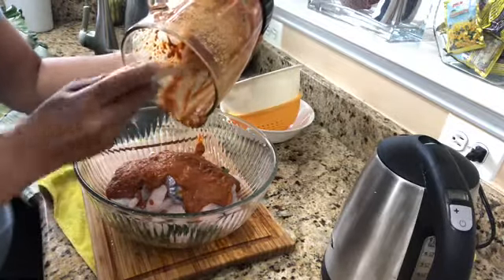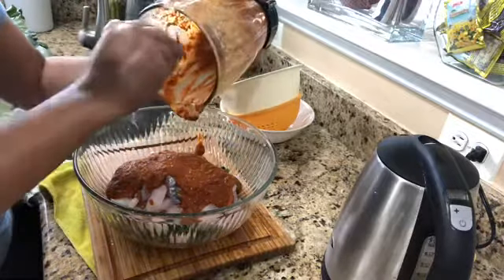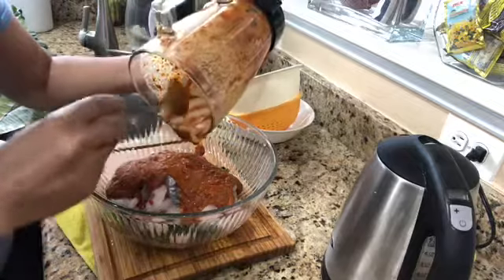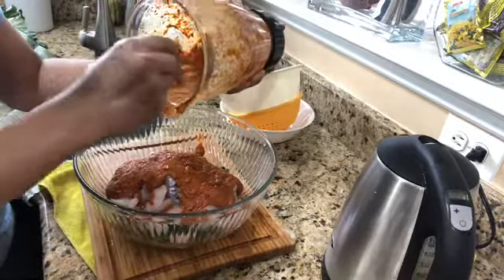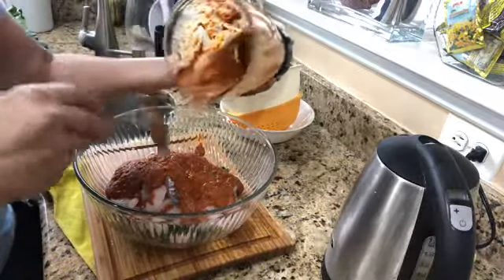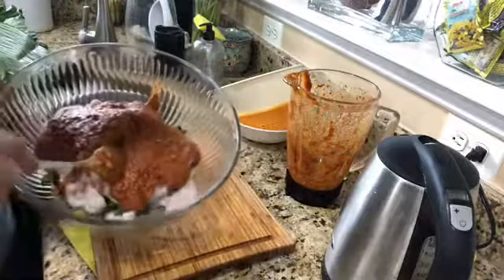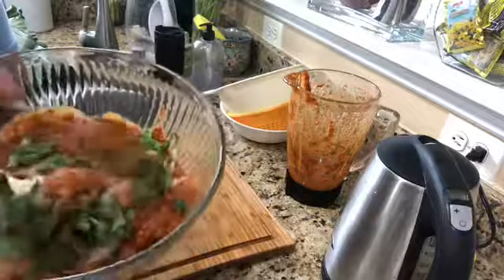I put the chicken powder in the pan and the coconut is made in the pan. I put it in the pan with the green.